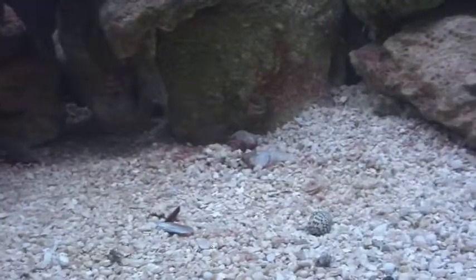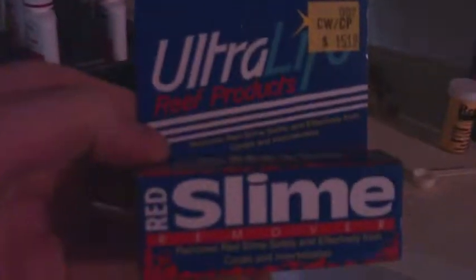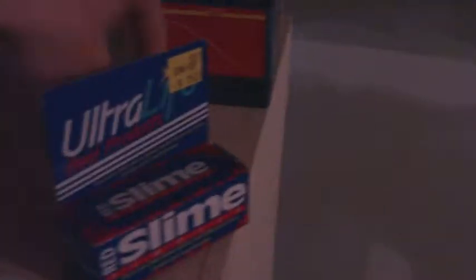Quite a few changes. The cyanobacteria issue that I was having is gone just about now, thanks to some red slime stuff. This stuff here works really well — sixteen bucks. I think it was worth it. Comes in a huge container like this, one dose of that size is ridiculously small.